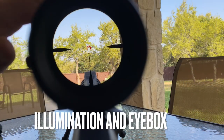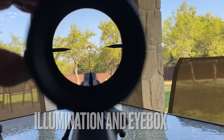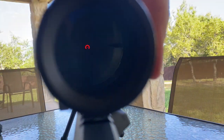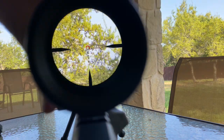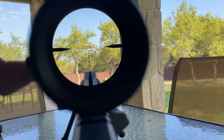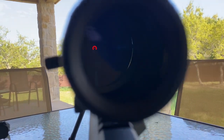Here I have the illumination turned on to maximum — I believe this was setting 11. This is a bright day, and you can still see the reticle pretty well even as I mess up the eye box. But it's not daylight bright like the Razor or the Viper series from Vortex. Still very usable though — I did use it on my hog hunt.